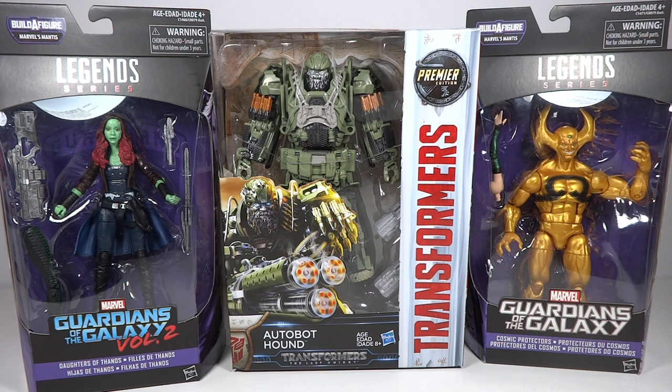I would highly recommend you guys do that. You really should never pay full retail for anything that you buy on their website because there's just no reason to. So I was able to get 20% off this order, which made the Marvel Legends figures $16 a piece and made Hound $24. So it was an excellent discount for me.